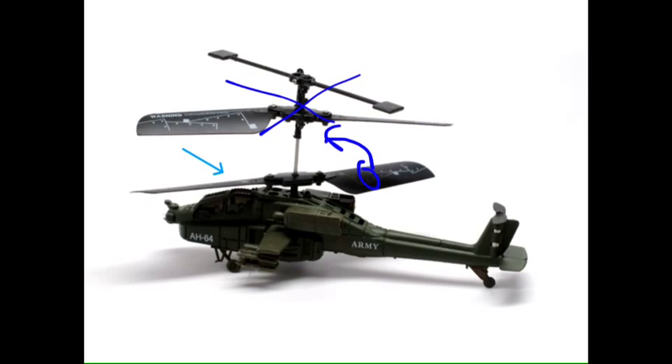But because the helicopter is just out in space, basic physics says that if you have one rotor going in one direction, the helicopter is going to want to spin in the opposite direction.